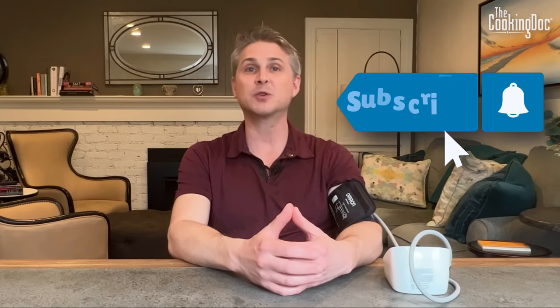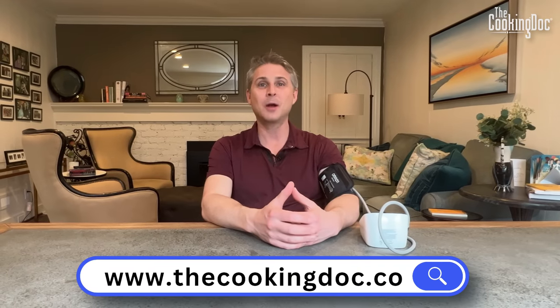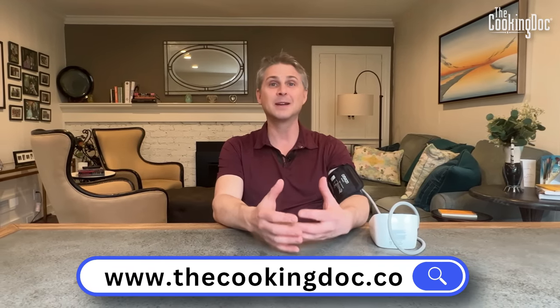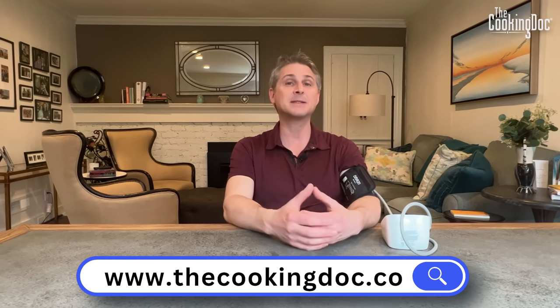Thanks so much everybody for watching today. Make sure you click that subscribe button and hit that bell so you never miss a new recipe or health tip. Check out my website, thecookingdoc.co, for more health tips and healthy recipes. My website has lots of other information and recipes to help you use your diet and lifestyle to keep your blood pressure down. I've also written a book, The Cooking Doc's Kidney Healthy Cooking and Modern 10-Step Guide to Preventing and Managing Kidney Disease, available on my website or on Amazon.